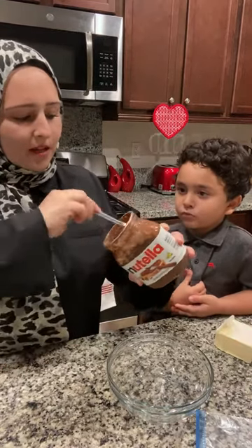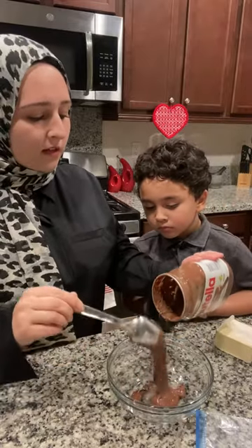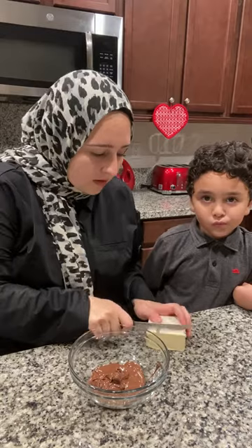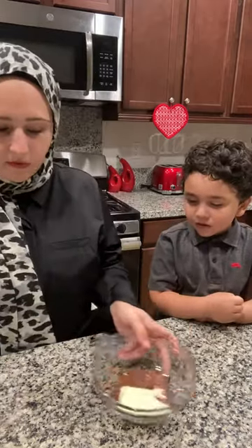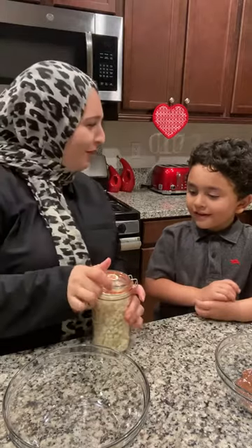It's already melted, but you're gonna melt it even more. You can see it's kind of thick — it's thicker. I'm gonna put some butter in it. A tablespoon of butter. Like a half a pound — I'm gonna put half a pound of butter.